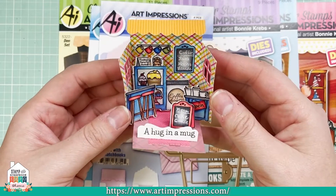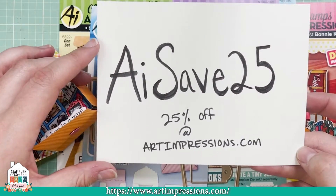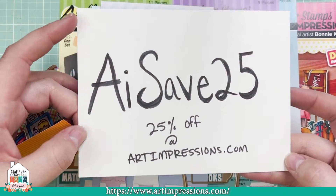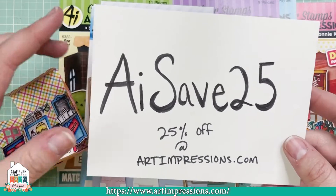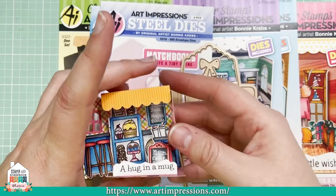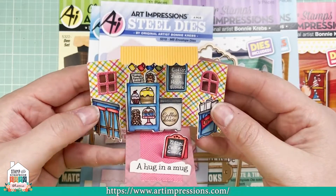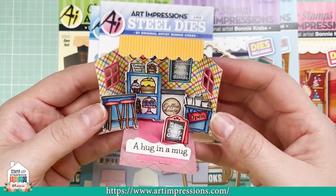Just a reminder: 25% off the website — that is AISave25 at artimpressions.com. This is off regular priced items. If you have been wanting to jump in and try some of these little matchbooks, now's your time. It's your chance — if you've been looking for a sign, this is it.